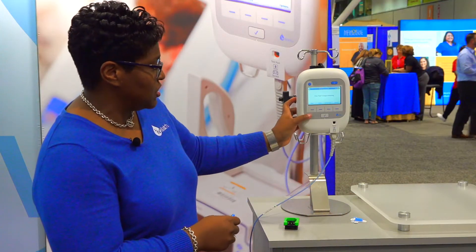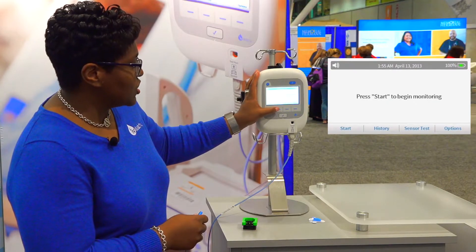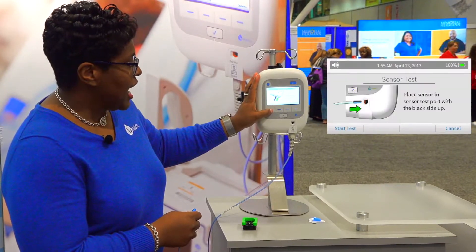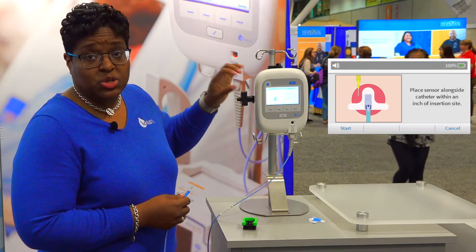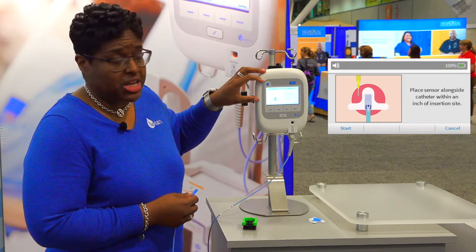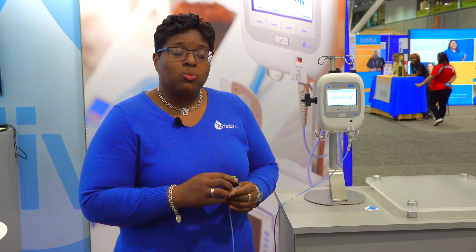Now we're going to set up a monitoring run. We start the system for a new patient and check to make sure everything is connected properly, then hit OK. There's a diagram showing exactly where the sensor cable and receptacle should be placed, and then we start monitoring. We'd like the system to run about 30 seconds to a minute before you start infusing — that sets a baseline for what the tissue normally looks like, and then the system monitors for any deviation from that normal state. If you're already infusing when you start the monitoring run, it will set its baseline from that point and monitor from there.